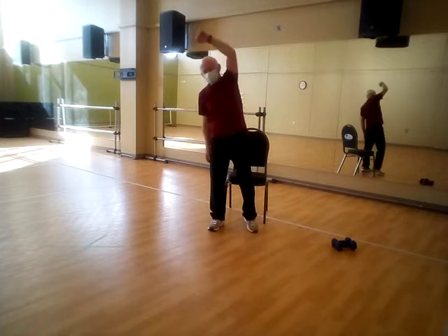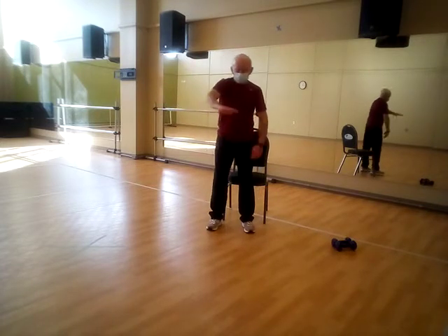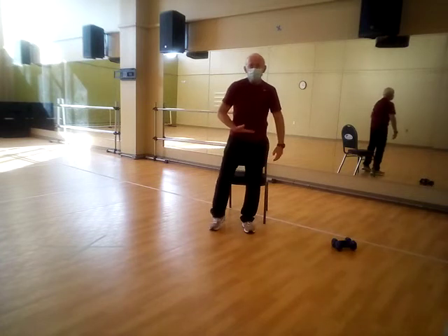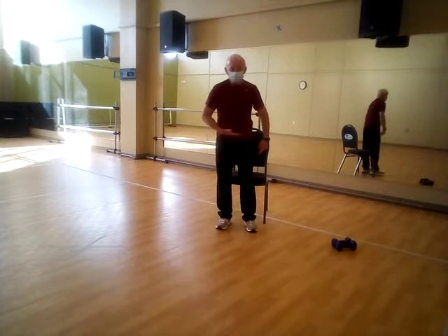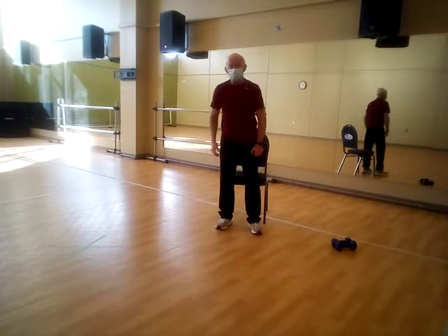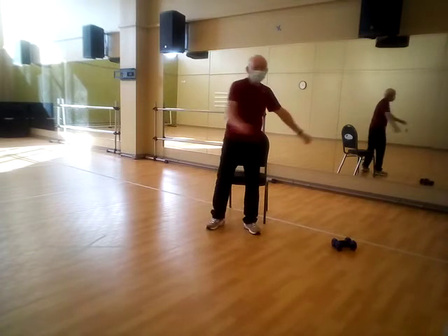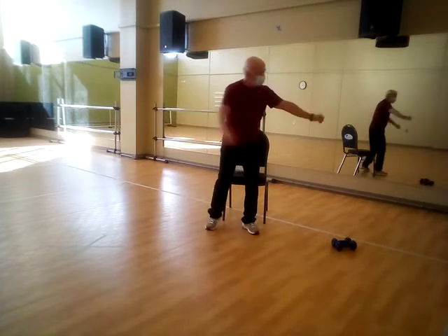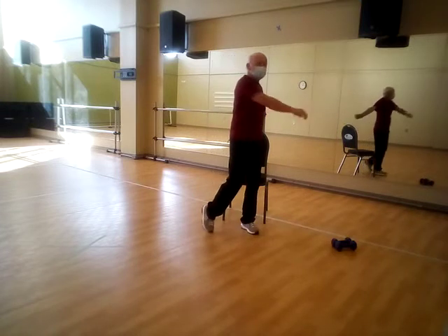The next one is called transverse — that's like a pane of glass that cuts your body in half: top half, bottom half. So if we move in that plane, typically we'll do that when we twist — back up the car, reach back behind us to get something, some kind of twisting movement.